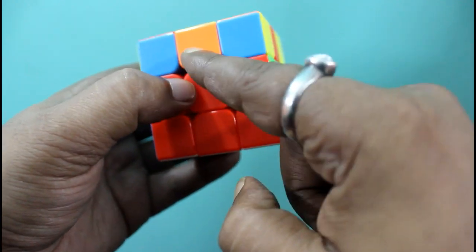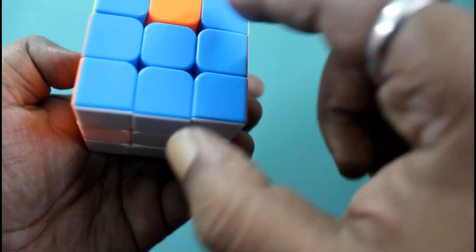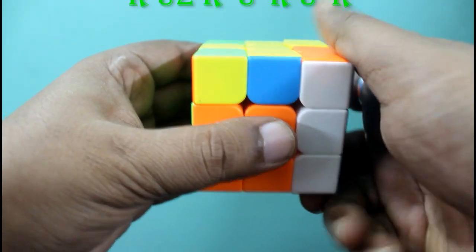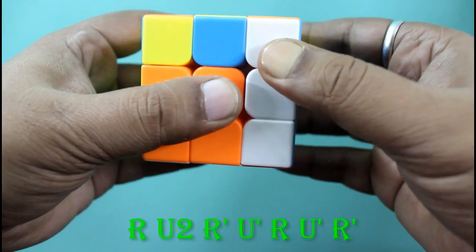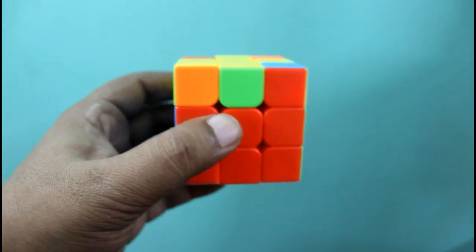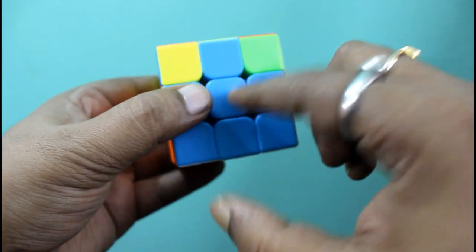This is matching, this is not matching, this is not matching. We will reorient like this. Here you can see red and green are matching with the center pieces. Two are matching, two are not matching. So we will hold the Rubik's cube so the matching sections are on the back side and left side, and follow the algorithm: R U2 R' U' R U' R'. Here you can see all the second layer is okay and the yellow cross is okay — not disturbed. Now the edge piece matches green, orange, and blue — all matching with their center pieces.